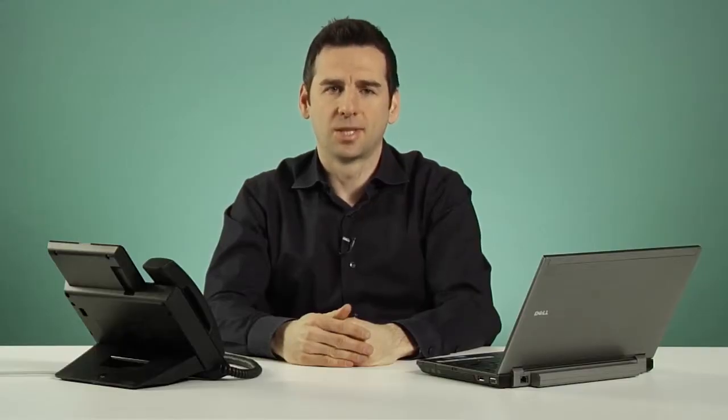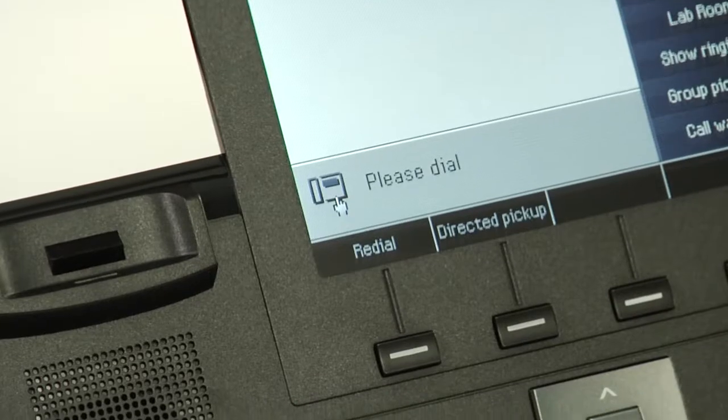Finally, to redial the number that was last called, simply pick up the handset and press the redial soft key.